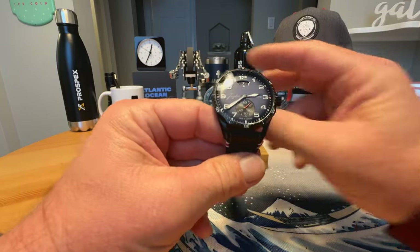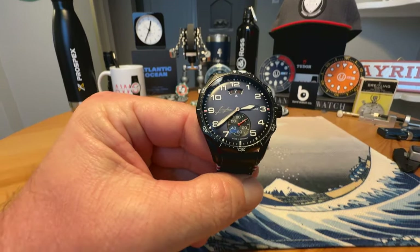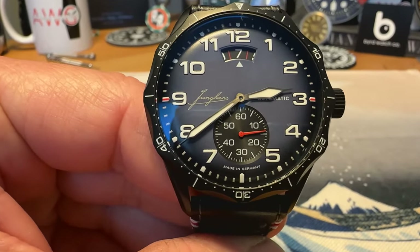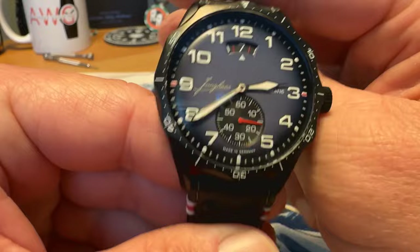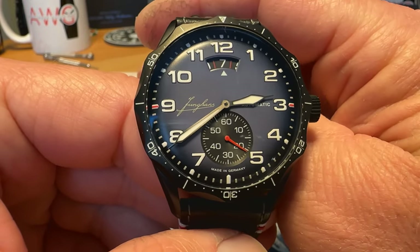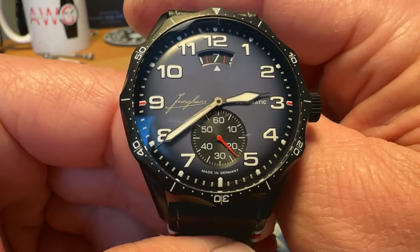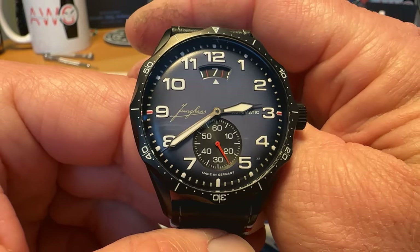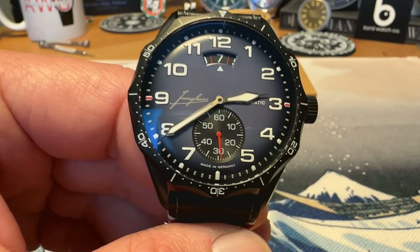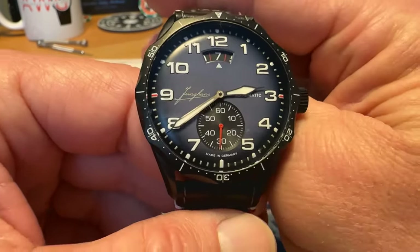I really like this watch, I really like the brand. This is an update to the Meister Pilot line that was released within the last few months — there's this version plus a couple chronos that also look really good. I saw this one when it came out and thought I would love to add that to the collection. Found it for a good deal, decided to pick it up, and I have not been disappointed at all.